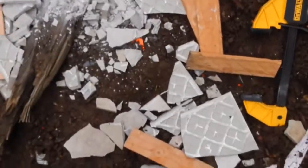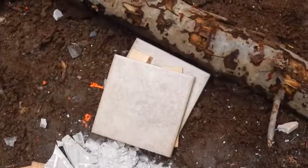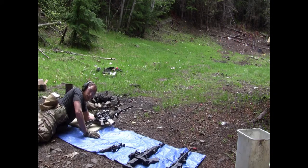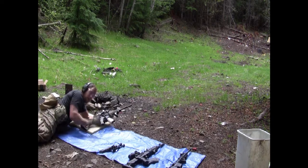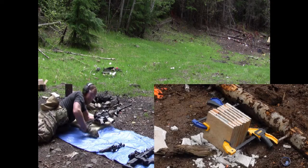Let's reset this and see if a 5.56 green tip penetrator can get through more than just five. We got our stack of ceramic tiles all reset — this time I have eight in the stack, just in case this green tip round goes a little bit further than the 55 grain. Let's see what happens.